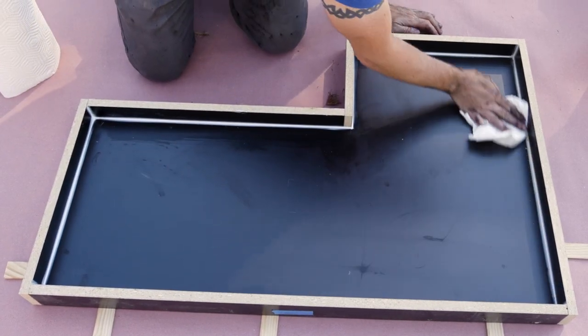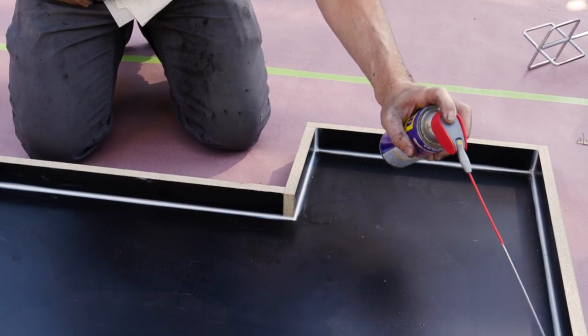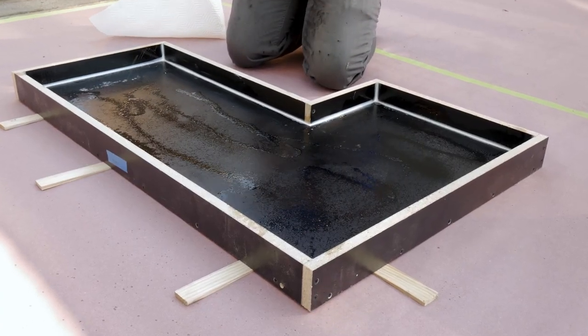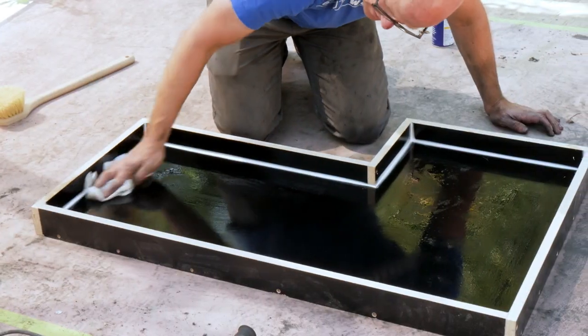Remove any dirt and debris from the form. Spray the form with a concrete release agent or a lubricant like WD-40. This will help the concrete release from the form once it's cured.